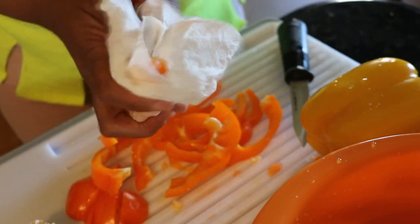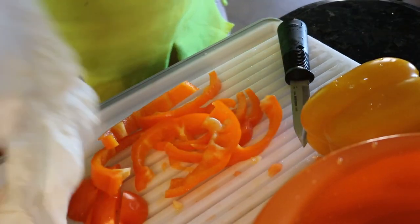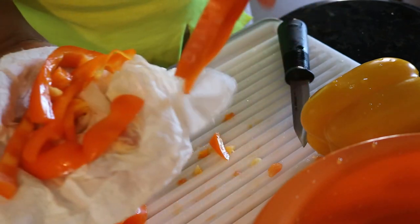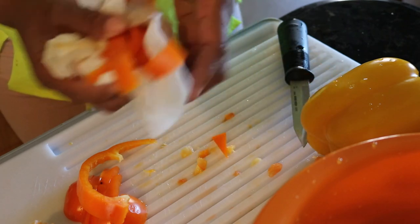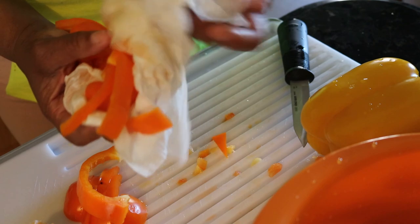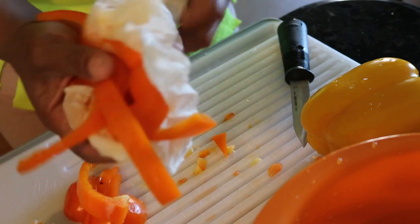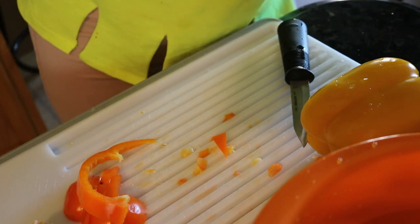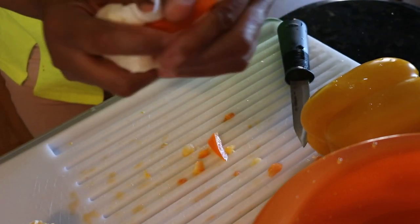Again, we're just going to dry off the condensation and drop them in the bag. I like to mix them all in the same bag simply because that's how I cook with them — the red, orange, and yellow together. The green I put in its own bag because I use green bell pepper much more often than the others.